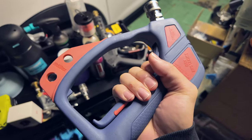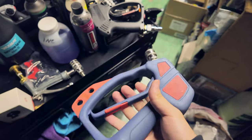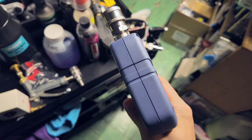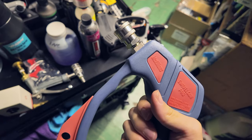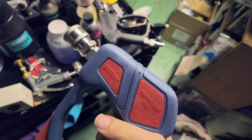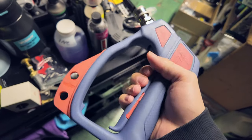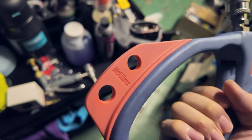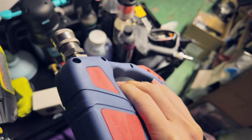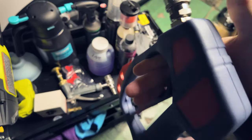My only gripe is the colors — this is such a peculiar selection of colors. I wish it came in a basic black and yellow or something. Maybe sometime in the future there will be multiple colors. It's just not for me color-wise. But the shape and these holes to hold your tips — very cool. I do like the feel and the weight distribution already.